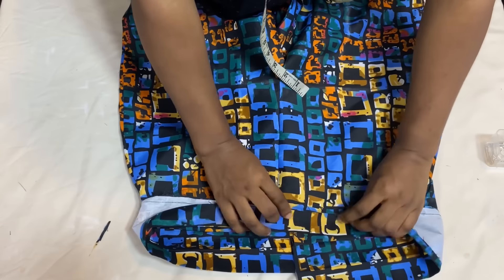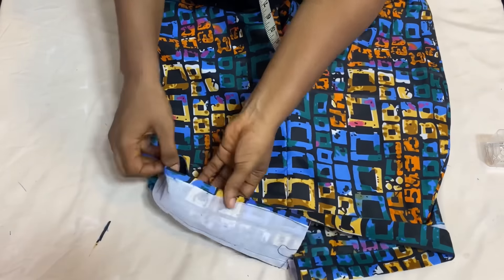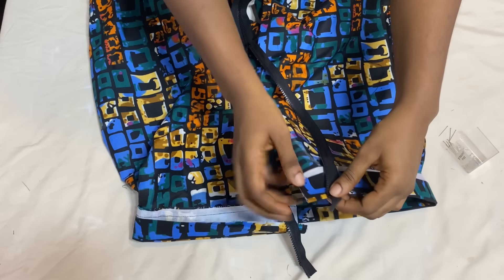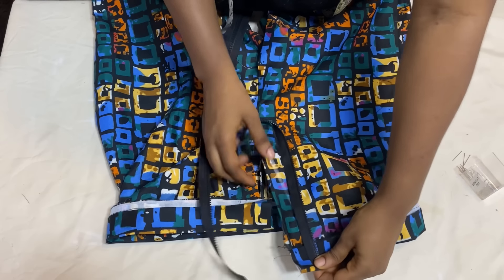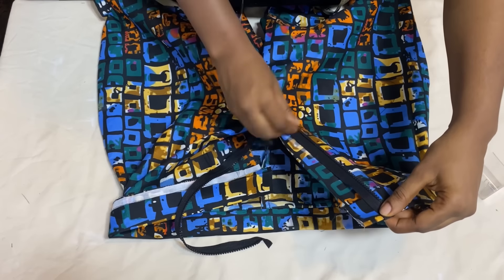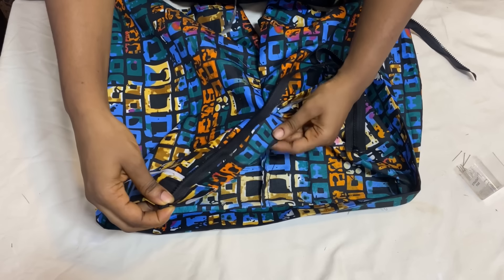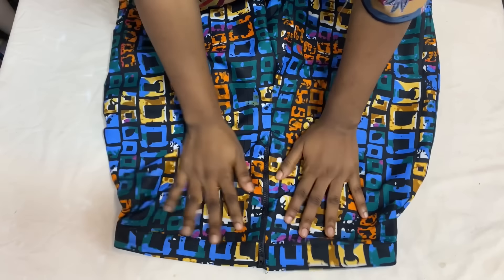The next step is to insert the zipper at the back. Open up the zipper and place the right side of the zipper facing the fabric on the zipper allowance — making sure the right side of the zipper faces the right side of the fabric — and stitch it down. Fix in the remaining part of the zipper into the pants so that when done, it appears neat on the right side. Repeat the same process for the other side, placing right side to fabric, folding the upper part, and stitching the zipper into the zipper allowance.